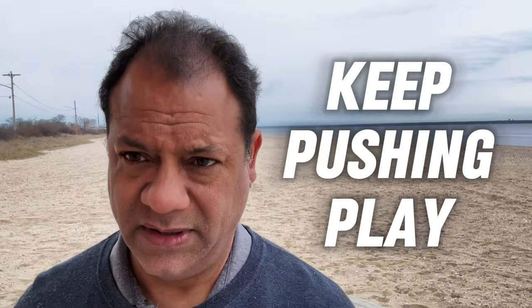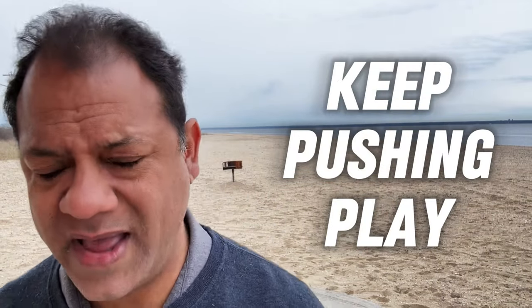All right guys, as usual I want to thank you for watching. I hope you have a great day and a great week and I'll see you next time. In the meantime, you know what to do — keep pushing play, now roll the music.